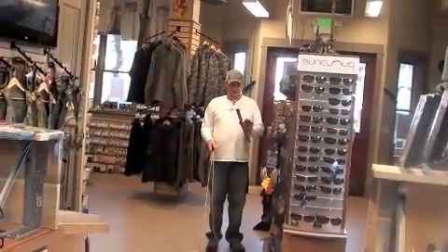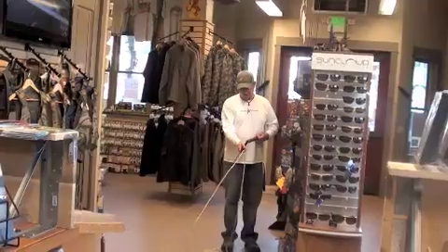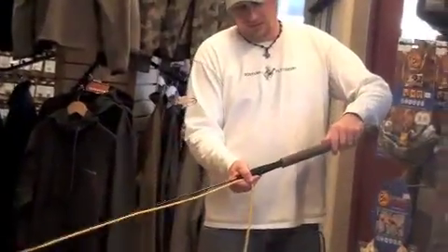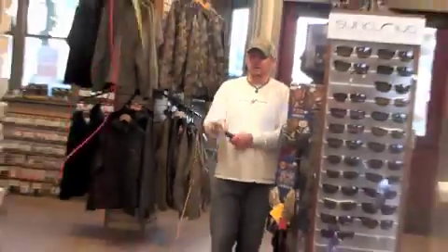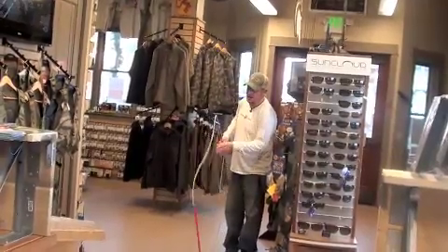This year they're introducing the spey adapter that just fits over the handle of your existing practice rod and gives you the ability to practice spey casts indoors.